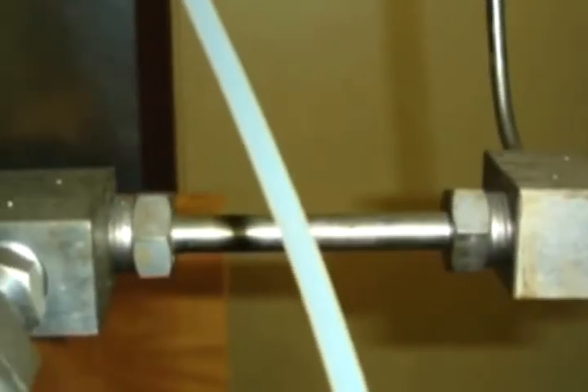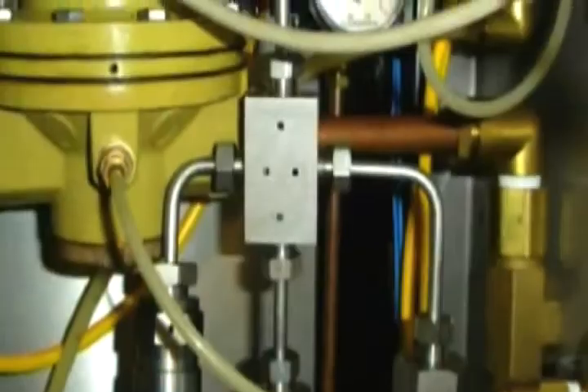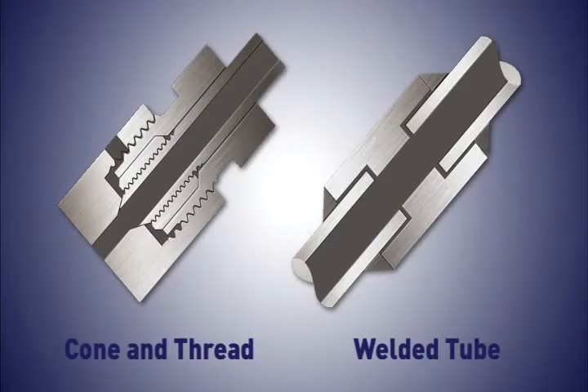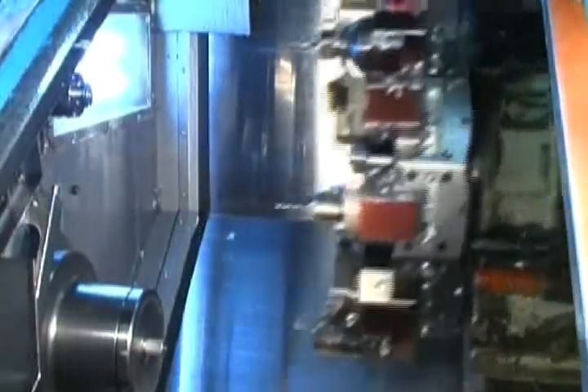For decades, engineers all over the world have had to rely on either cone and thread or welded tube fittings when working with higher pressures or applications where permanent connections are required. Both of these connection methods are laborious, time-consuming, and problematic, which can add a great deal of time and money to any commercial installation. Customers have been looking for new tube connection systems to solve these problems, but nothing was available.